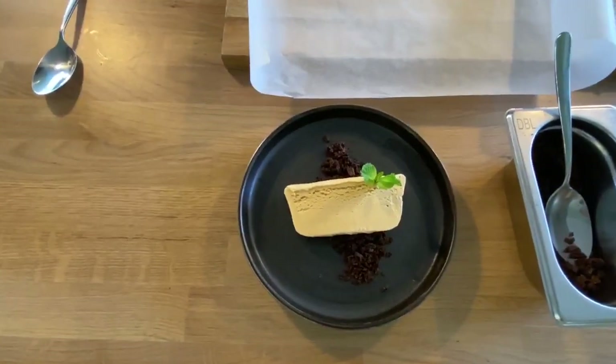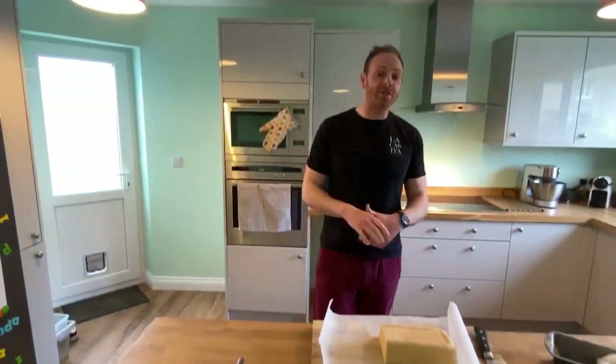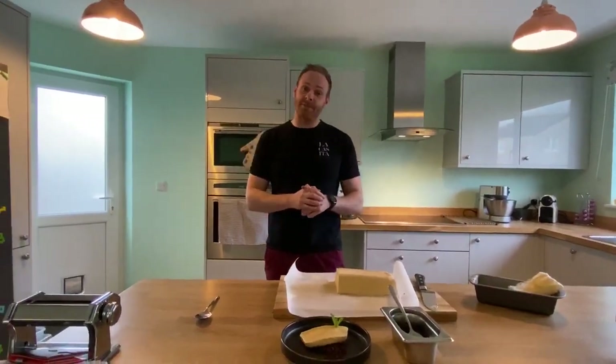And that's it — that's your salted caramel parfait with a little bit of chocolate crumble and fresh mint, brought to you from La Casita's virtual kitchen. Let us know if you have a go at this at home — I'd love to see any pictures or little videos of you making it. Thank you again for your time and we will see you again on La Casita's virtual kitchen. Thank you, bye bye!